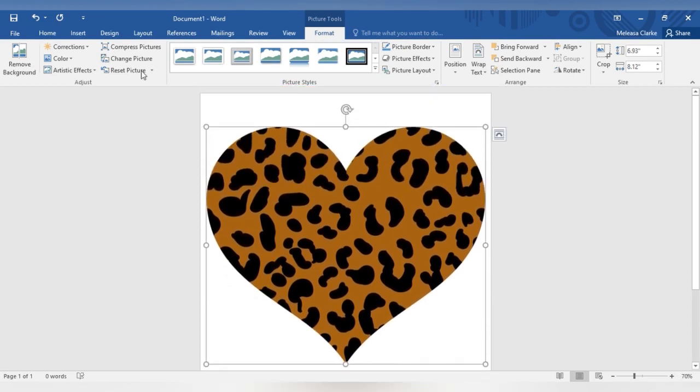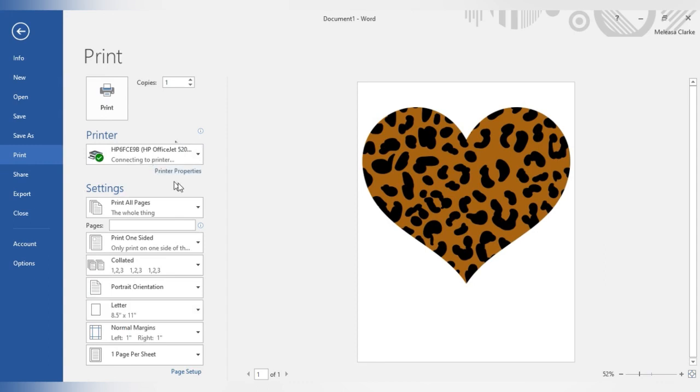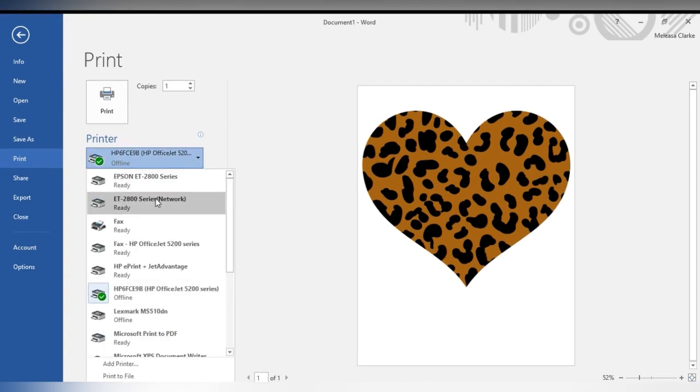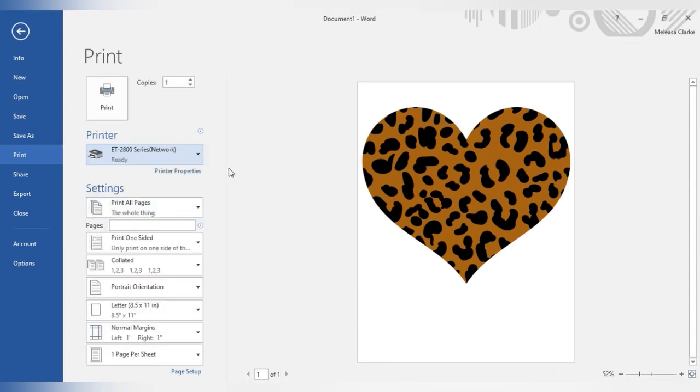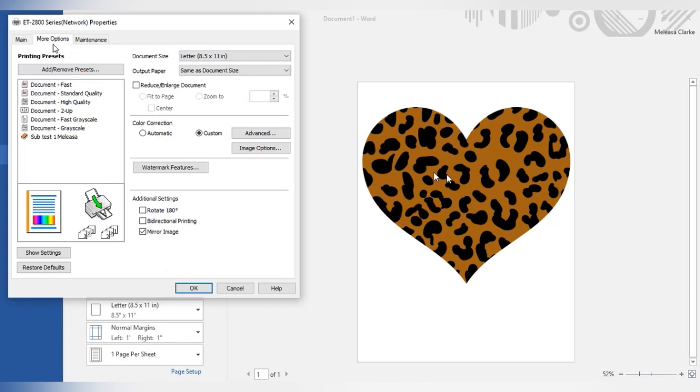Now I'm going to hit File, then Print, and search for my printer — I'm using my ET 2800 — and press Printer Properties. I'll go to a pre-set: ensure it's on portrait mode, paper type is premium presentation paper matte, quality should be high, two-sided printing should be off. Then go to More Options and ensure the mirror is on, and press OK.